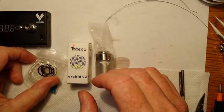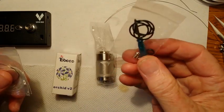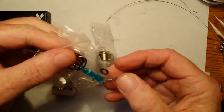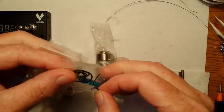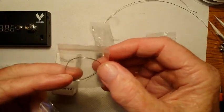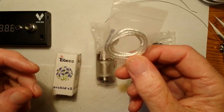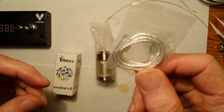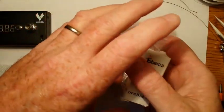I'll go over a few things that come in the box. It comes with a very nice assortment of spare O-rings, set screws, a screwdriver, and an Allen wrench. Looks to be a length of 30 gauge Kanthal wire and quite a few inches of silica — looks to be maybe two millimeter silica. And that's what came in the box.